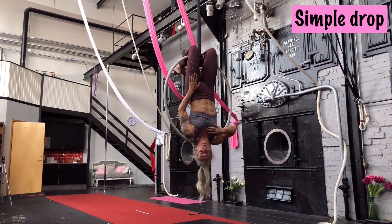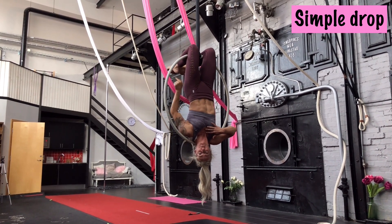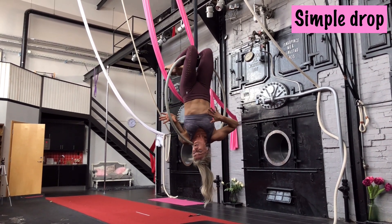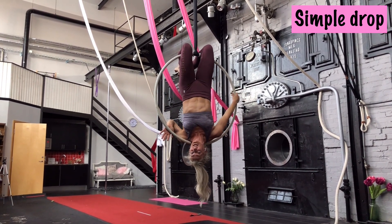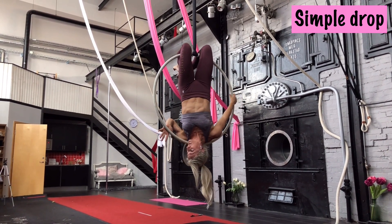I want to use my left leg to catch, which means my left leg will have to go behind the hoop. This means I will turn with my shoulder and everything towards my left leg — this is important. So my right hand is in the back and my left hand is free for now, taking the hoop and pushing.